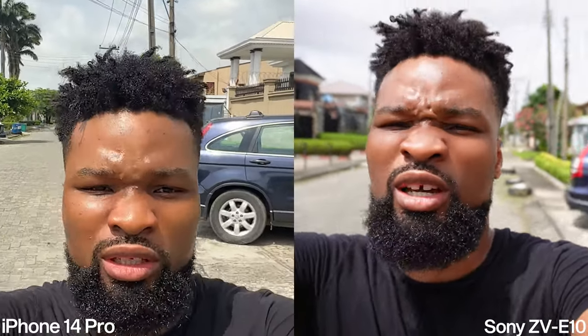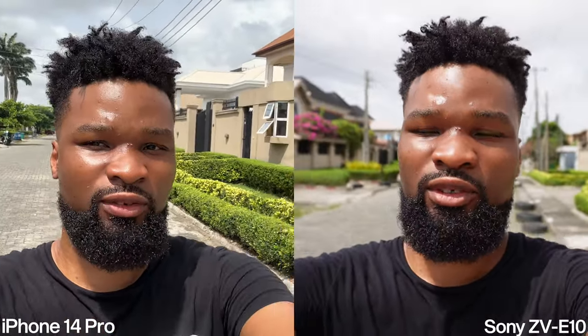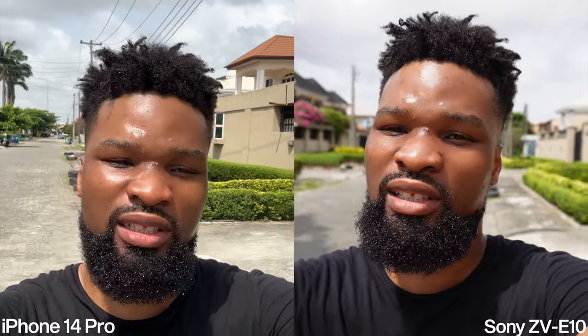Let me quickly switch to the front-facing camera of the iPhone 14 Pro so you can see what it's like. This is the front-facing camera — the lower quality lens. The good thing is that I can see myself and make sure I'm well in frame before I start shooting, but the quality won't be as good as the rear camera.